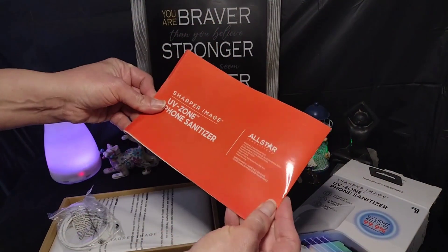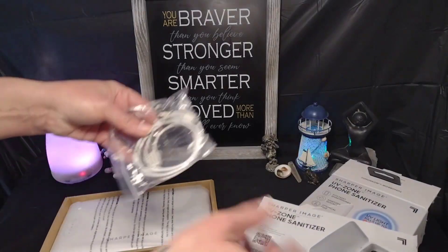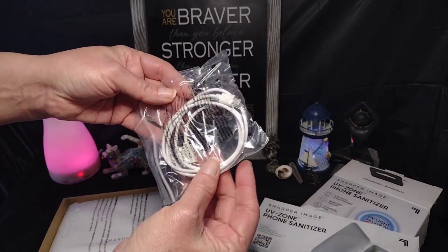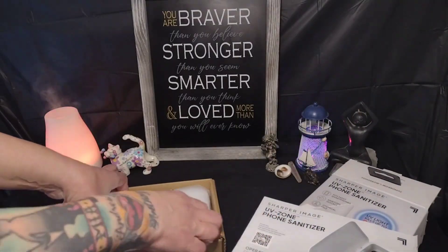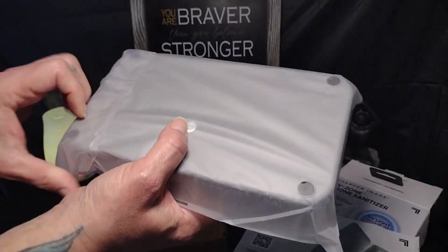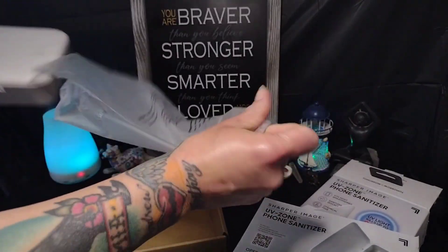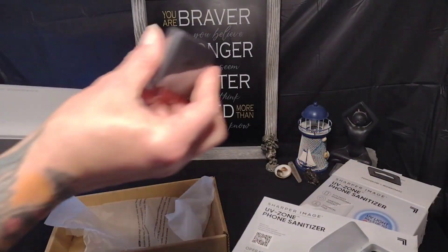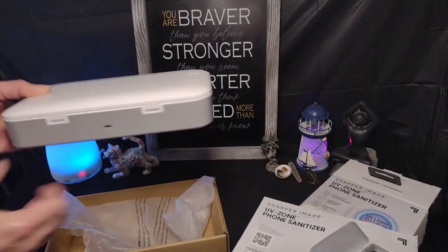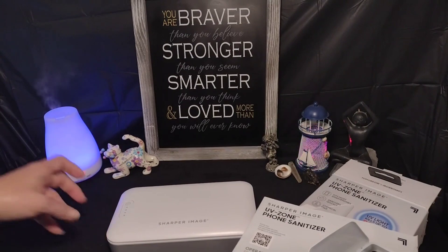It comes with an instruction booklet, a USB plug, and the sanitizer. It does not come with the square box for the plug, so you'll need to have one on hand.